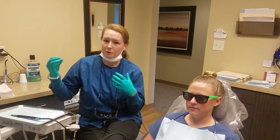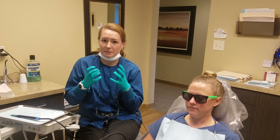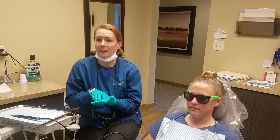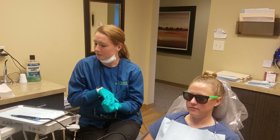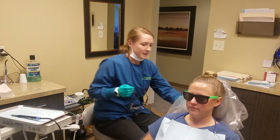This Cavitron goes through the mouth and flushes water into those pockets that your teeth are sitting in. It does a really good job — it breaks up any of the tartar in there and flushes out the plaque, so it just does a really good cleaning. I'm just gonna demonstrate it on Kelly here.